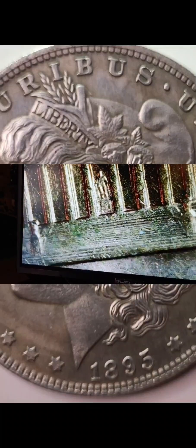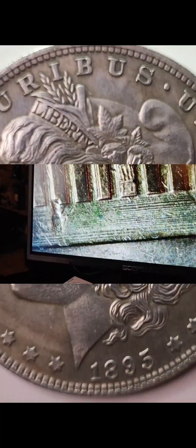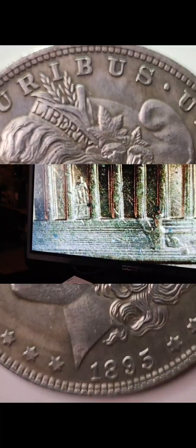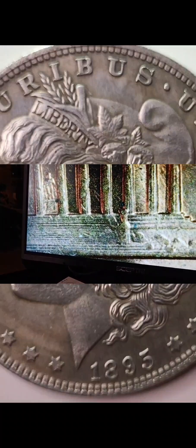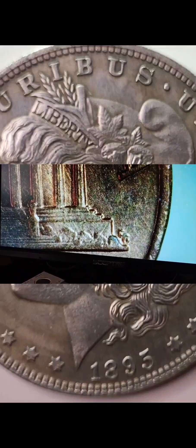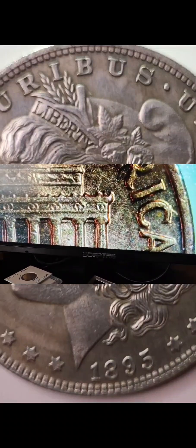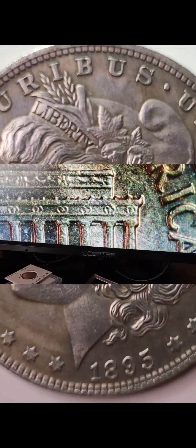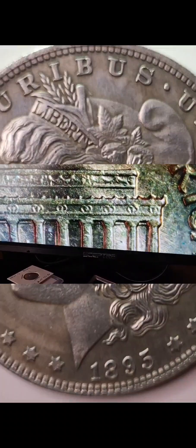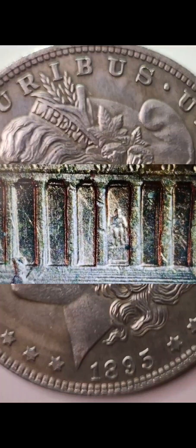Oh my god, it's worth money — it's a full set of stairs for 1964! Holy crap. Wait, that's like for nickels. And there's an FG — freaking good. I haven't seen any die chips or anything on this at all. I mean, if you look, I think he's pretty good.